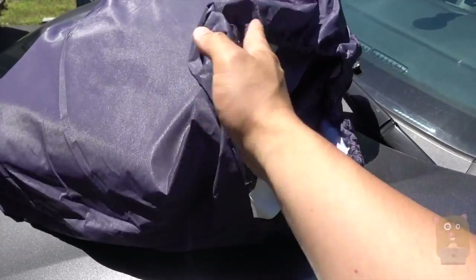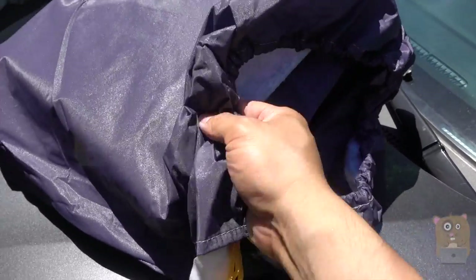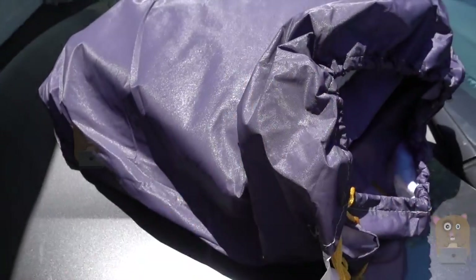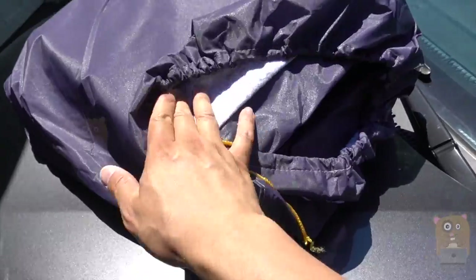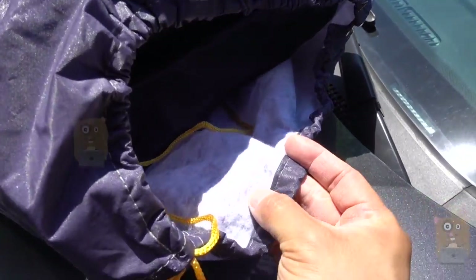Both the bag carrying the car cover and the car cover itself. On this bluish gray part, this is the PVA. So this is completely weatherproof, rainproof, sandproof, dustproof. And on the inside, it's a cotton type of material.